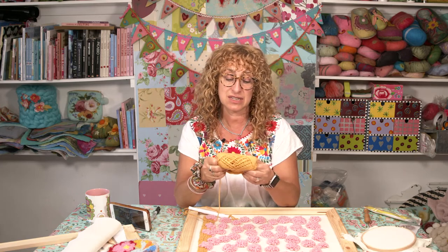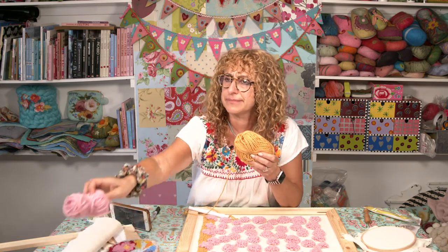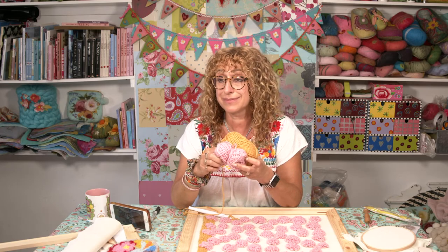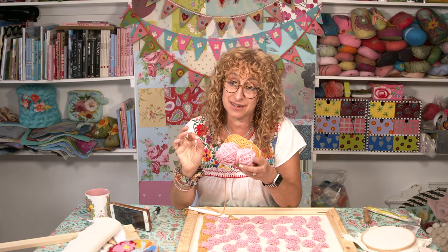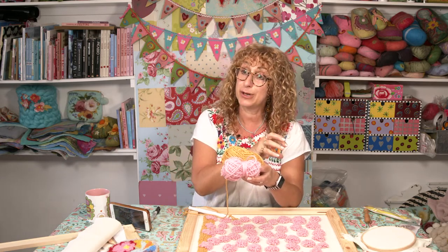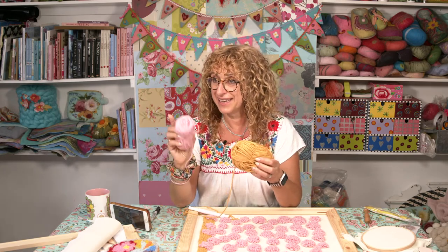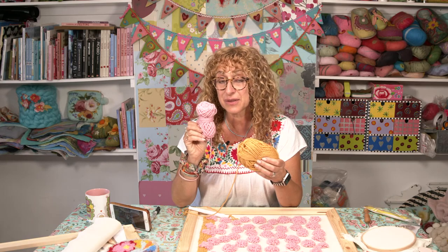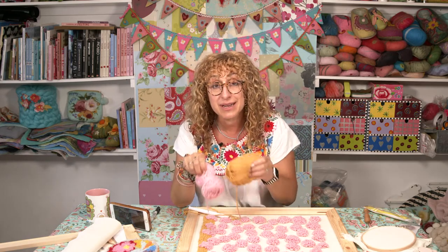I'm using the West Yorkshire Spinners Blueface Leicester. It's in our sale at the moment because we're discontinuing it, so it's been reduced to £3.95. Blueface Leicester — it does sound like cheese, but it's actually a sheep. There's a cheese called Red Leicester. And there's blue cheese. But yes, it does sound a bit like cheese. And then there's also the wild rose and the honey — that's what I'm using to make this particular colourway, but it comes in lots of colours.